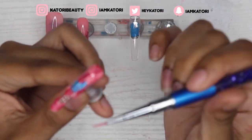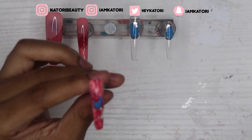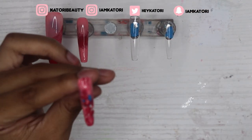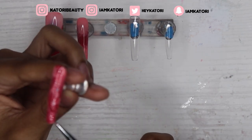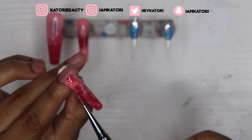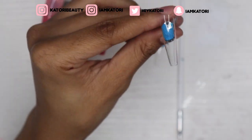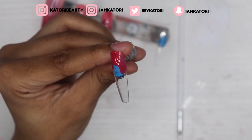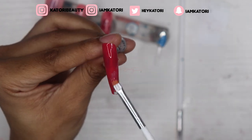All right, y'all — on this third finger, I don't know what was going on with my camera, it kept blurring and focusing on the wrong thing. But this is just the marble nail — once the camera focuses in, there we go. Oh, I was wrong — this is a marble nail, and this one is just going to be a solid dark pink, and the next one is going to be a solid light pink.